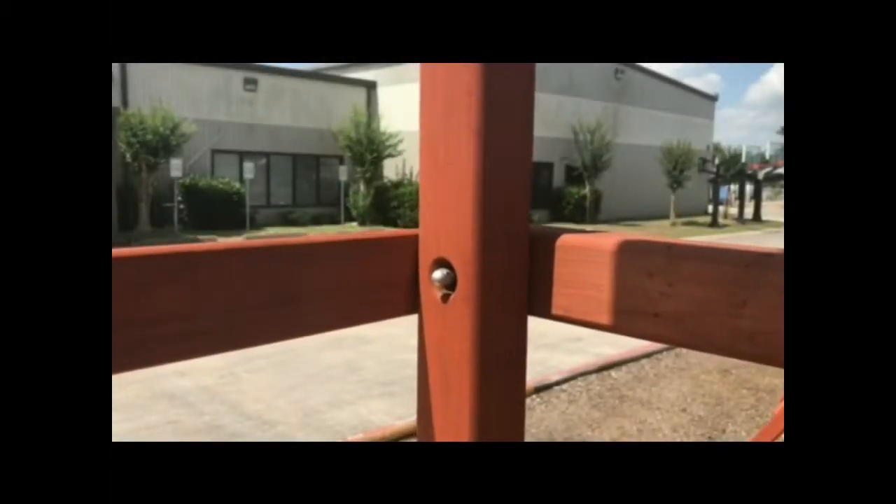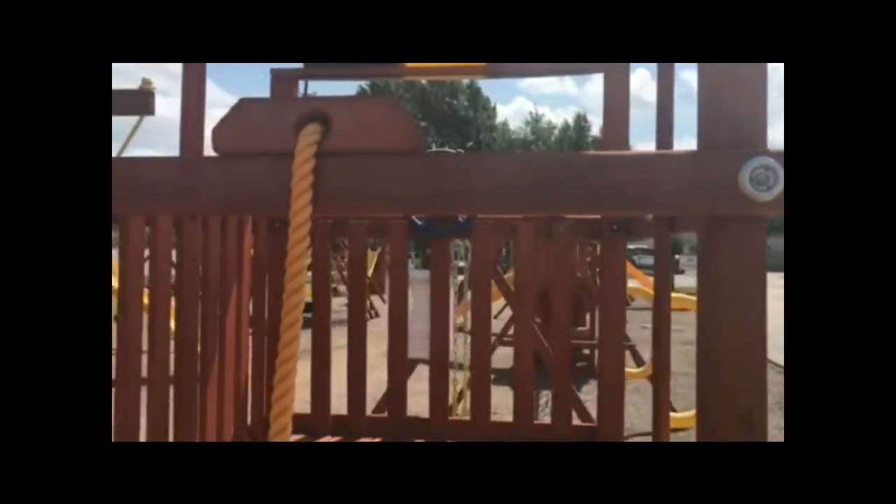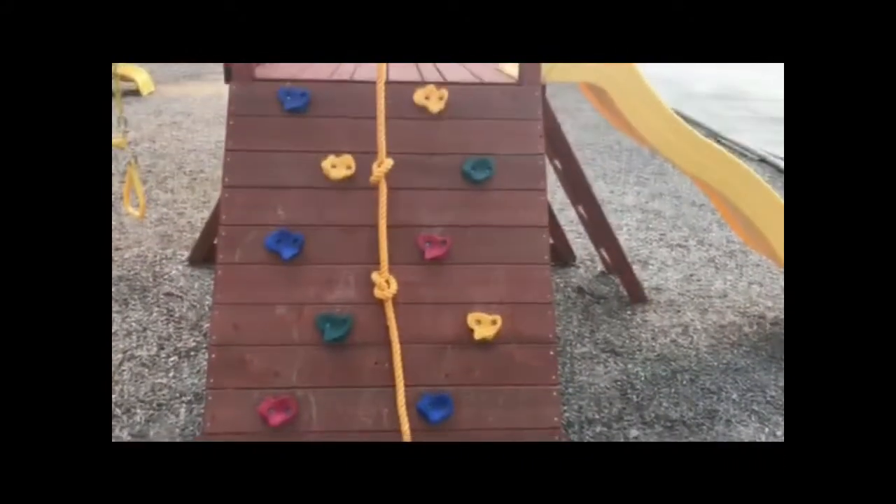All Tree Frog forts and play centers are built with bolt-through construction on main construction joints. It has a full width rock wall with 10 rocks and climbing rope for additional climbing assistance.